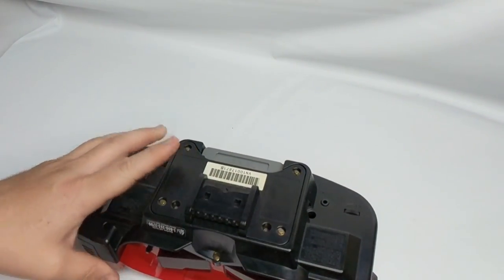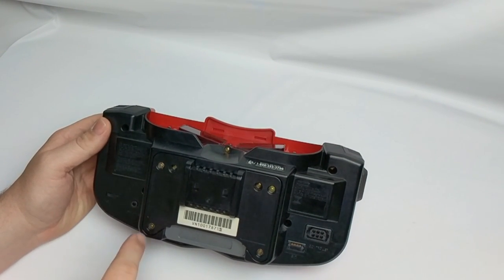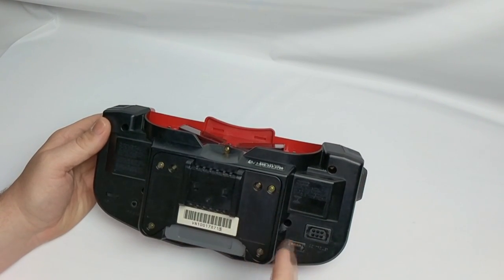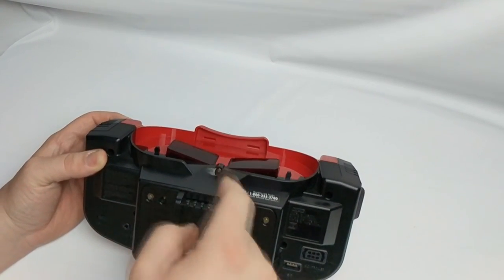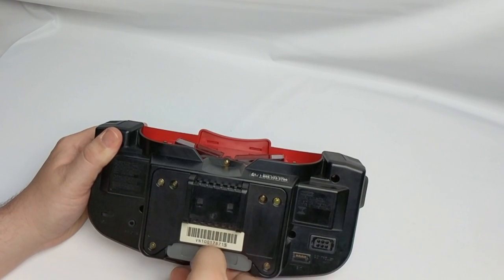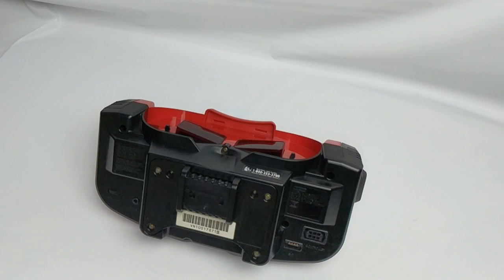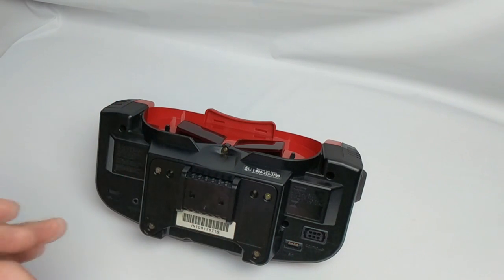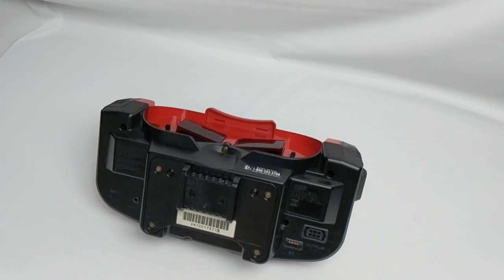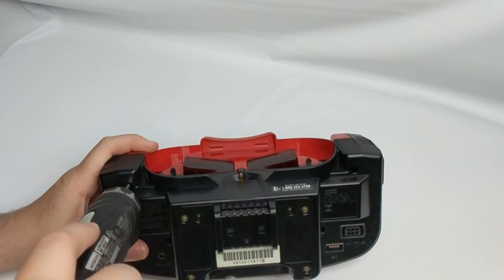The next step is to take off this bad boy here — looks like we have 12 potential screws. We're also going to pop out our copy of Wario Land. To make this job a little bit easier, I'm actually using security bits with my Hitachi drill driver. Let's start our removal process.